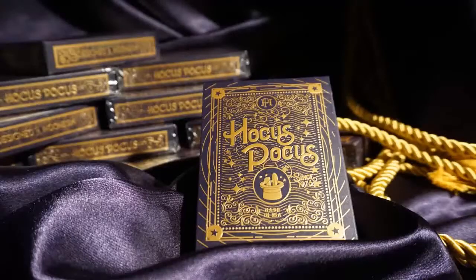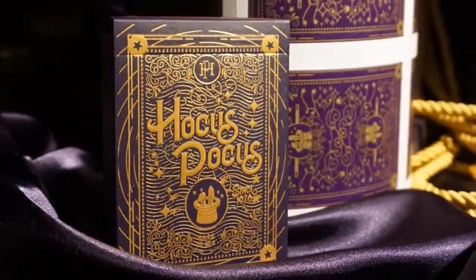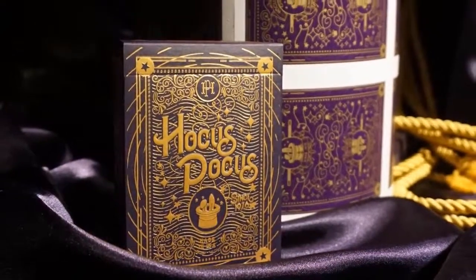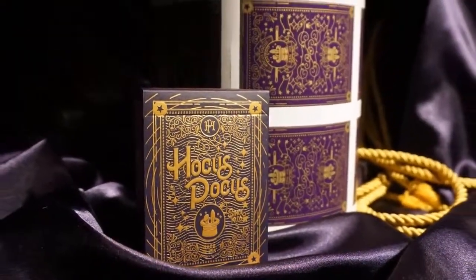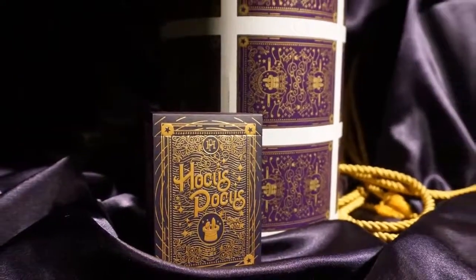Only 2,500 decks were printed and, considering it's an anniversary deck, they will not be printed again. When setting up the Kickstarter campaign, Max wanted to reward collectors and players, so there was a pledge that included an uncut sheet that will not be for sale. But you might see one in a giveaway, so keep your eyes peeled.